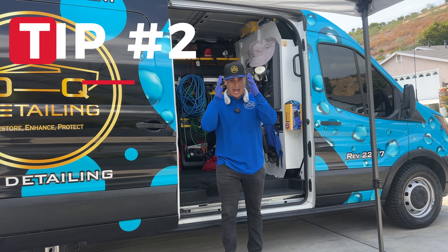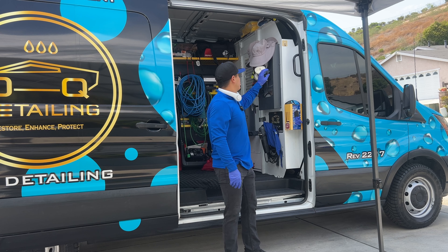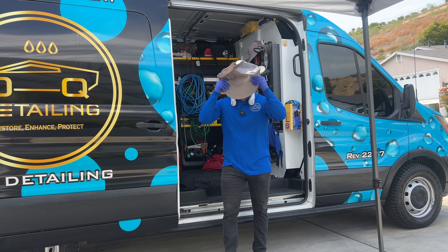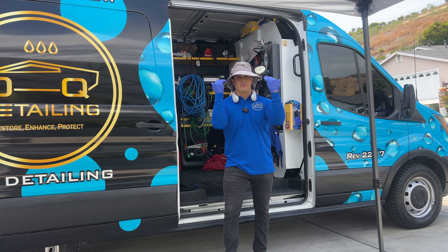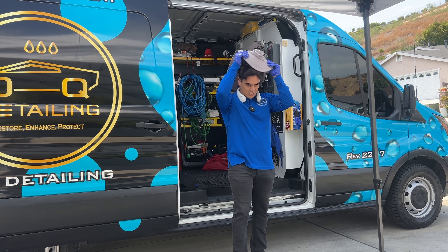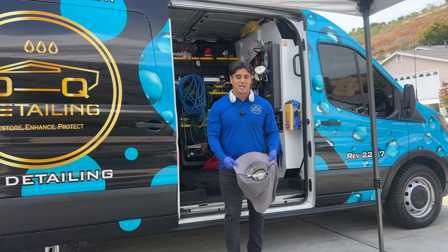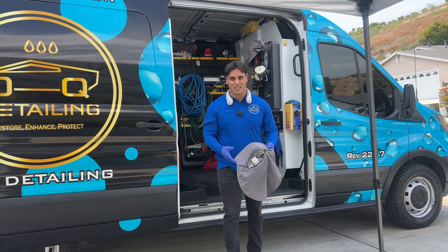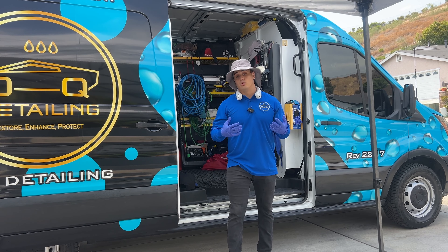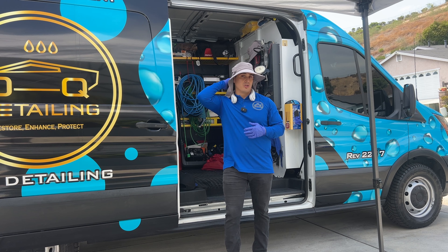The second tip is to use a hat. Obviously you're seeing me wearing a hat. Now this hat is not the best type — you wanna use a proper sun hat, one that actually covers a lot of your head and the brim of your face. The hat you want should also have a back part that covers your neck. A lot of the times the sun is beating down on your neck, so this is really a lifesaver. These hats also have UPF or UV protection, covering not just your head, but also your neck.